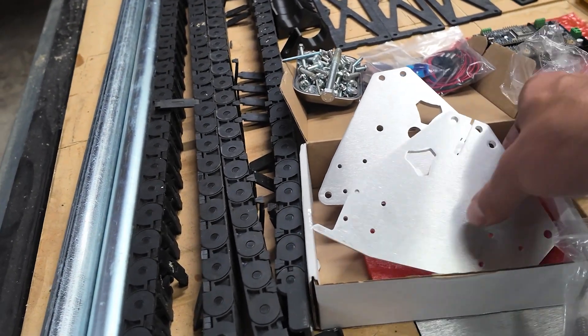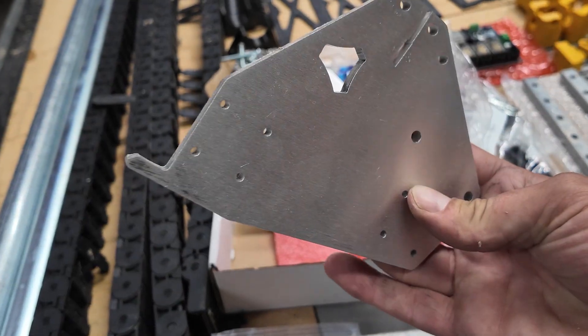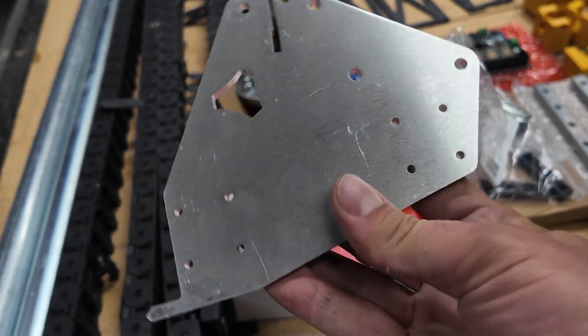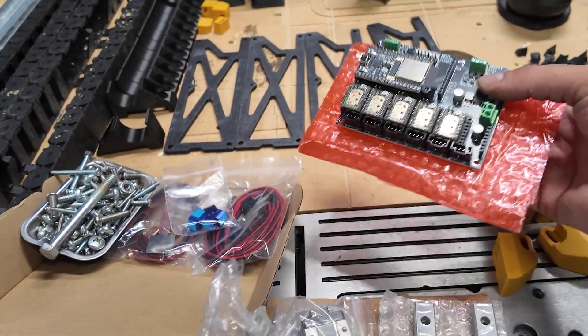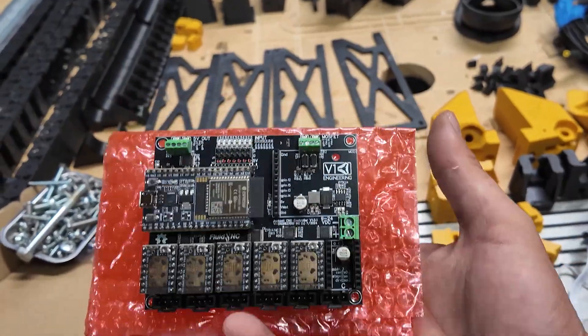The aluminum XZ plates look awesome. These were laser cut — I thought about producing them myself, but for the price V1 was asking, I couldn't pass it up. And the jackpot controller is going to be a nice upgrade as well.